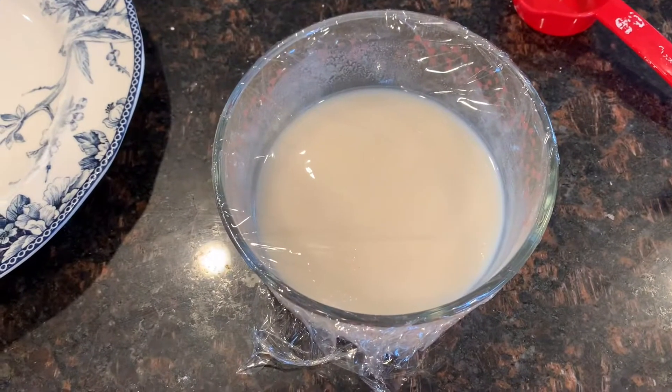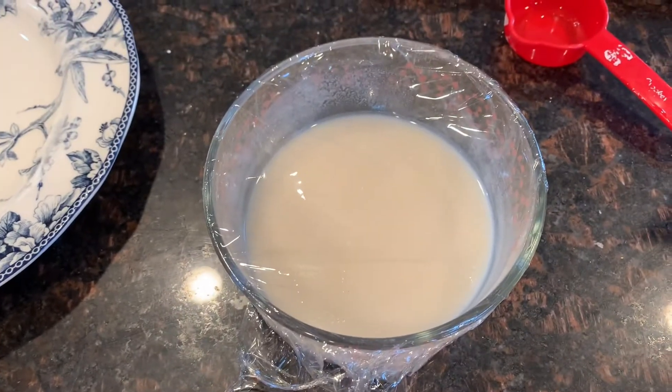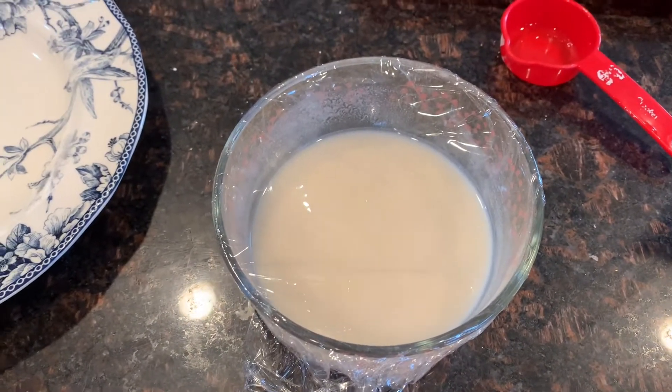Once you finish whisking everything together, put plastic wrap over your mochi dough mixture and put it in the microwave for two minutes.